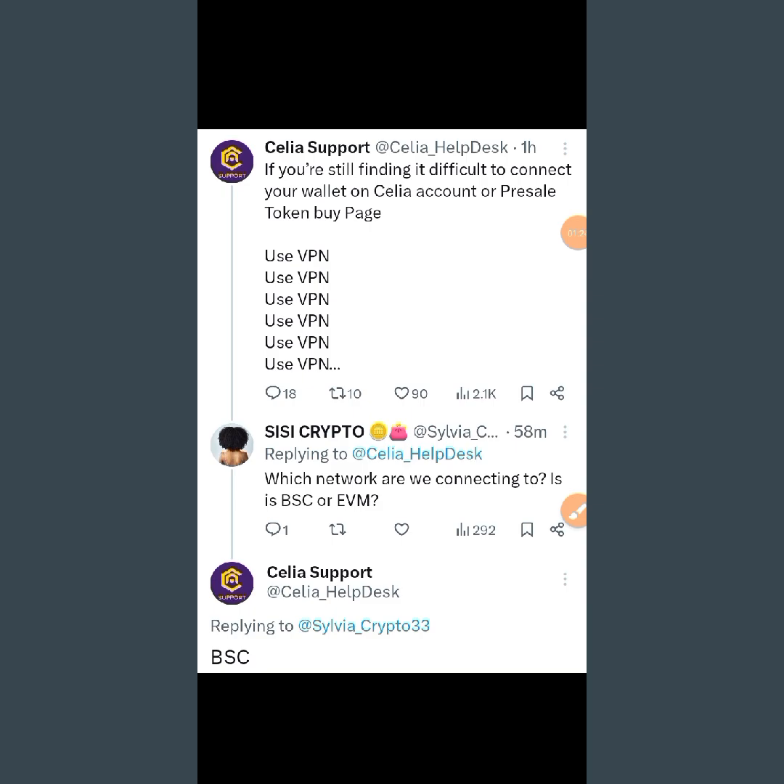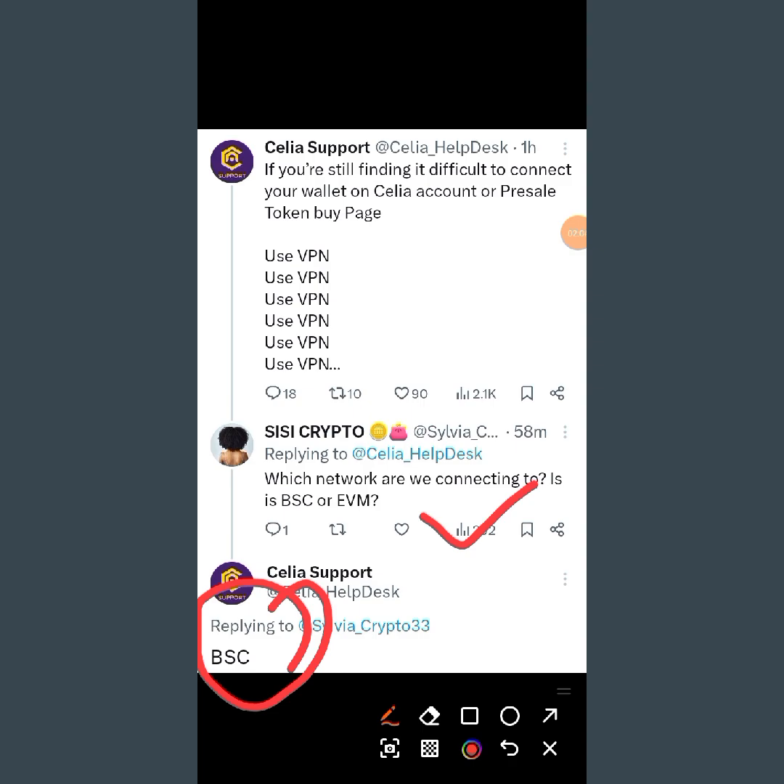This is what I want to show you. A lot of people connected their Cilia to an EVM wallet, and I saw a lot of people doing that, so I want to show you so you won't make that mistake. You can see the question I asked: 'Which network are we connecting to - BSC or EVM?' And you can see their reply - it is BSC.